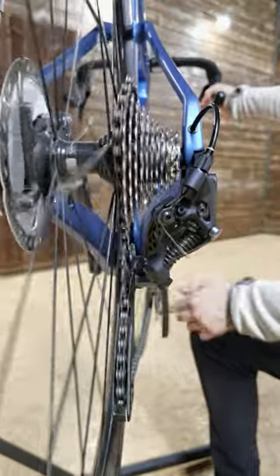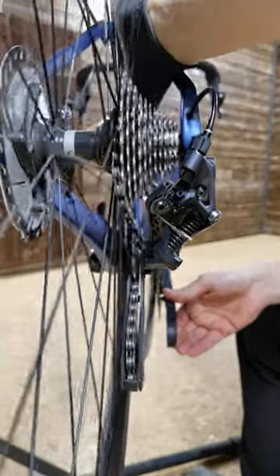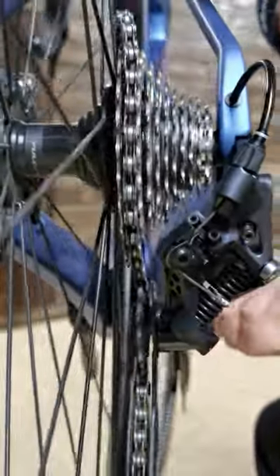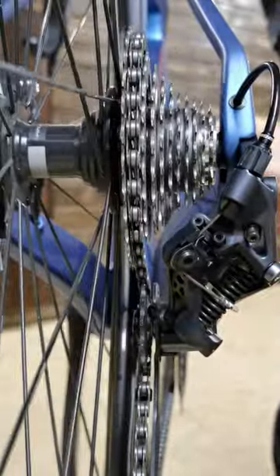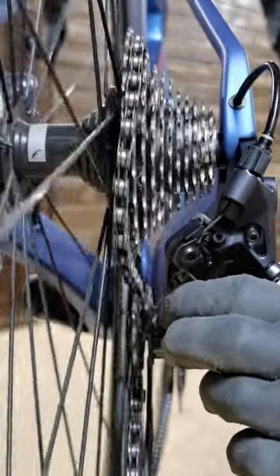This is one of the most disastrous failures of your chain — a chain drop between the cassette and the wheel. It can damage everything: the derailleur, the derailleur hanger, and the wheel. This adjustment should be done even before the shifting cable is installed, but we can manage here.